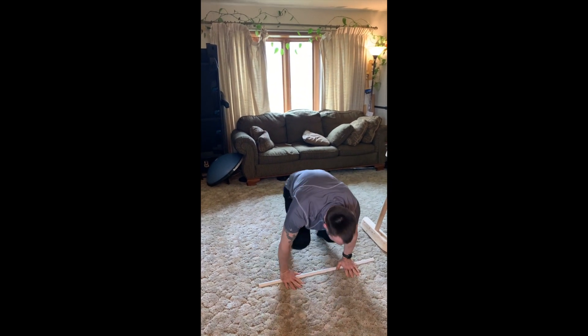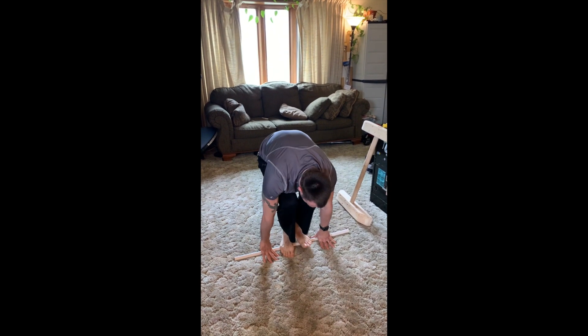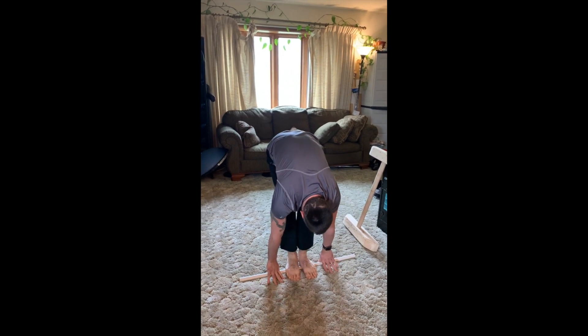Now we're going to get in the squat position. You're using the dowel just for spacing — you're going to squat onto that bar, and then try to straighten your legs as much as you can, keeping your hands flat. Good job, Mr. James.